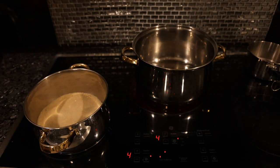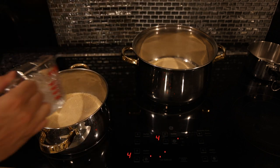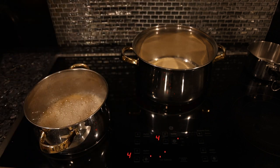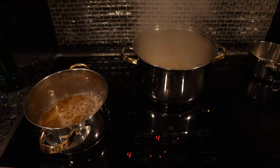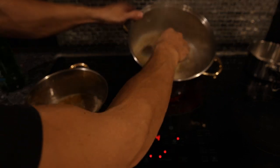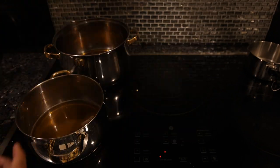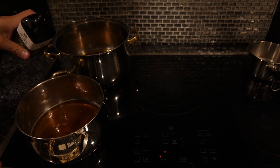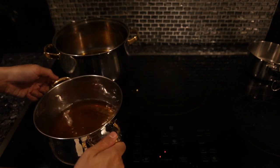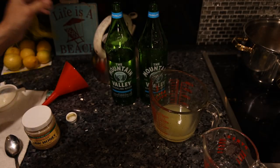Both of these are going to be the same — we want one cup of sugar in each pot, and we're going to take one cup of carbonated water. So this is a one-to-one simple syrup. For the cream soda, we want to add two tablespoons of vanilla extract. That's really all we have to do — just make two one-to-one ratio simple syrups.